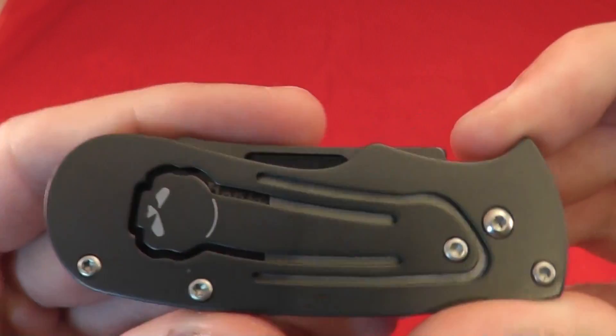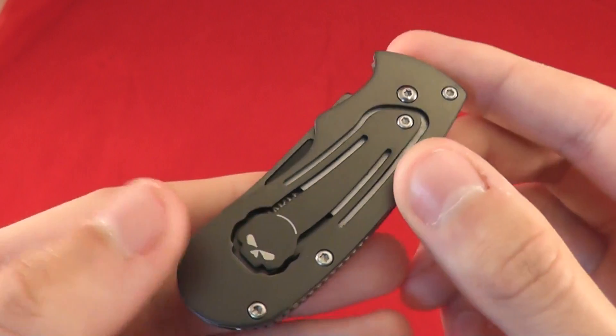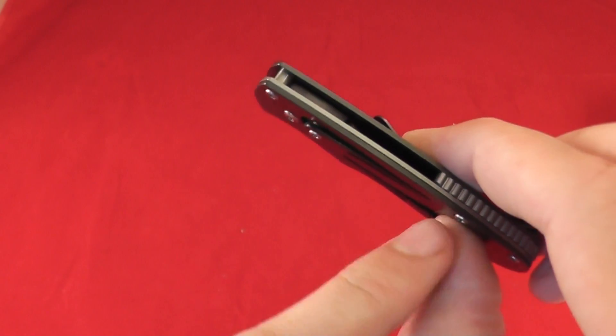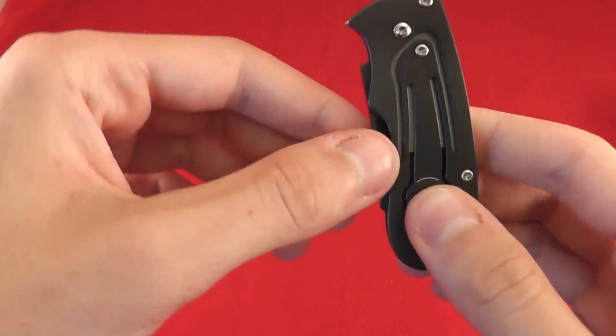So as you can see, it has a very interesting skull design on the button that you actually press. That button is for opening the knife — you push down right there. It kind of has a lever right there that's actually the type of lock, the leviator, or something like that.